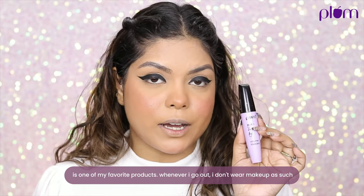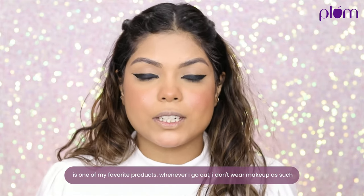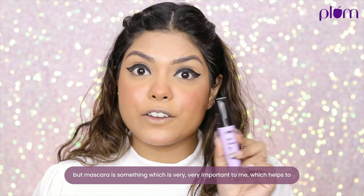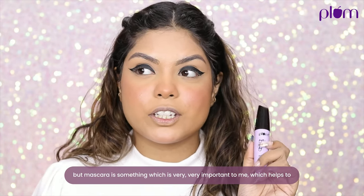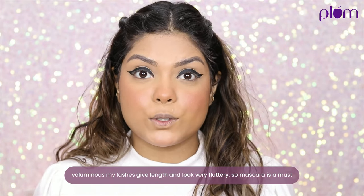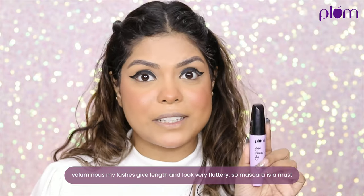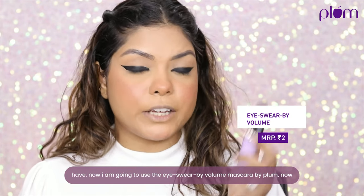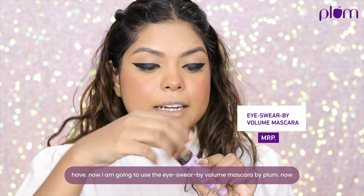Next step is adding some mascara on your lashes. Mascara is one of my favorite products — whenever I go out I don't wear much makeup, but mascara is very important to me. It volumizes my lashes, gives length, and looks very fluttery. I'm using the I Swear By Volume Mascara by Plum.